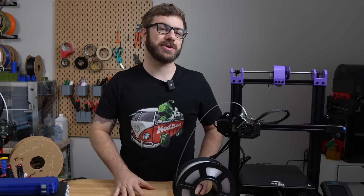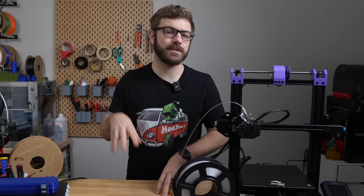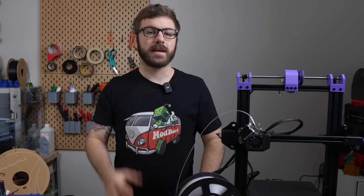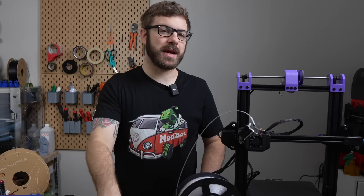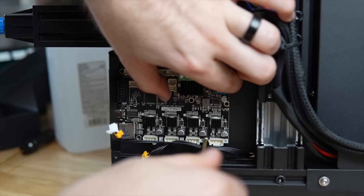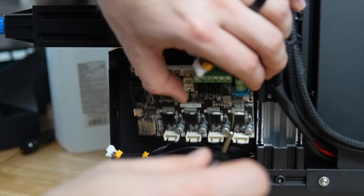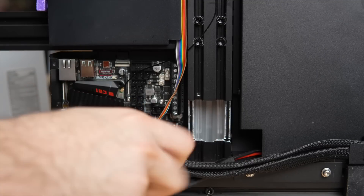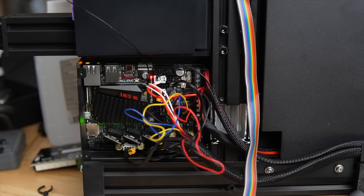Much like with other BigTreeTech E3 boards, the E3EZ is intended to be a drop-in replacement for just about any Creality 3D printer. Now I don't mean drop-in in the sense that you take out your old board, put this new one in, and you're ready to go — that's certainly not the case. The main thing is that the E3 boards have the exact same mounting points as the Creality boards, which just makes installing them back into the machines much easier.